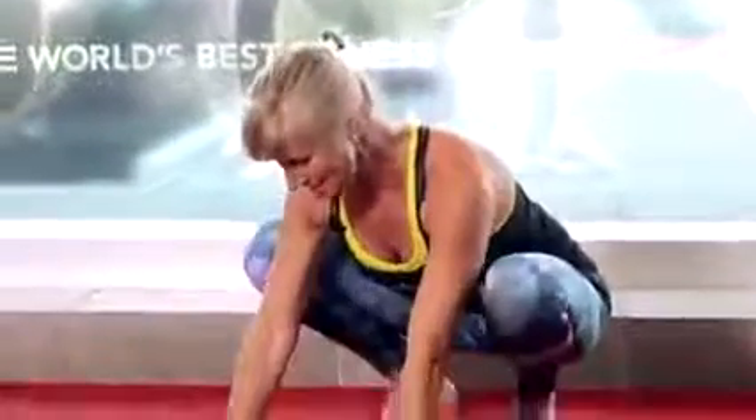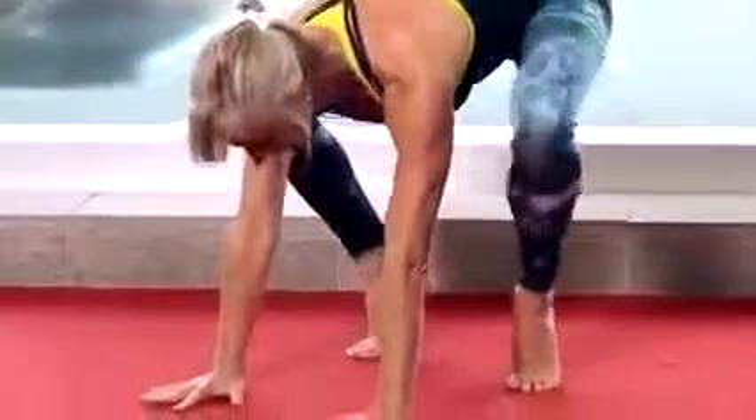Just feel the weight transferring down through really strong arms. If that's all you ever do for bird pose, you're actually achieving the benefits of it, which is about strengthening the entire body. When you've got that, if you want to try the next step, lift your hips high again.